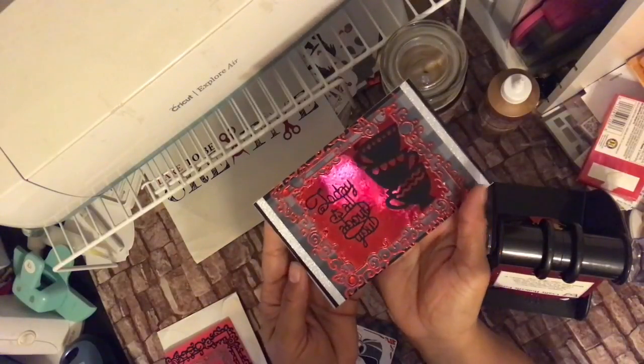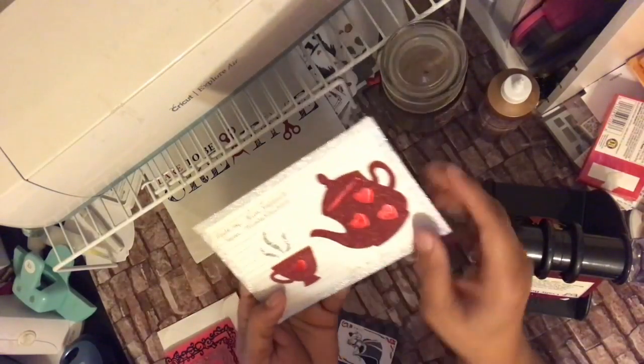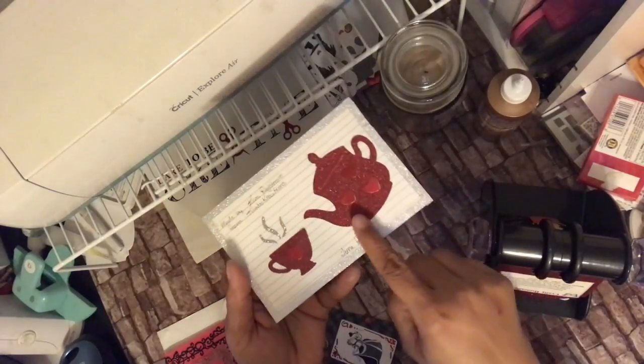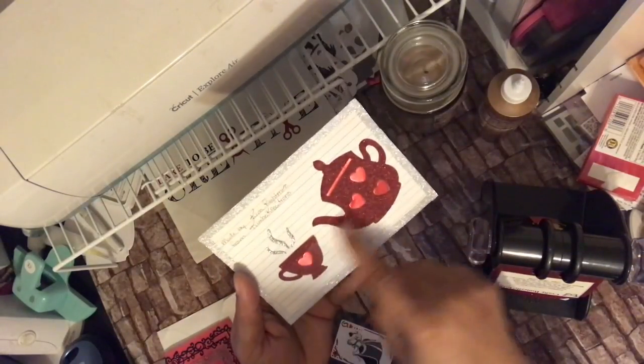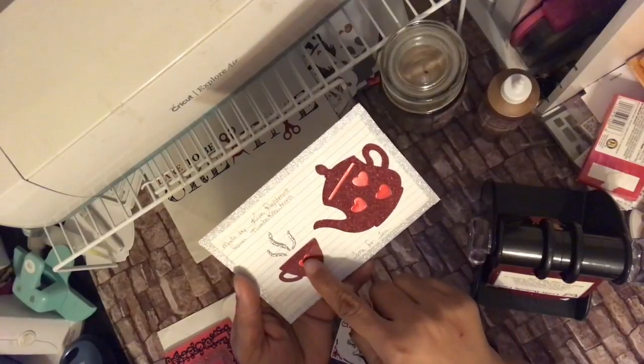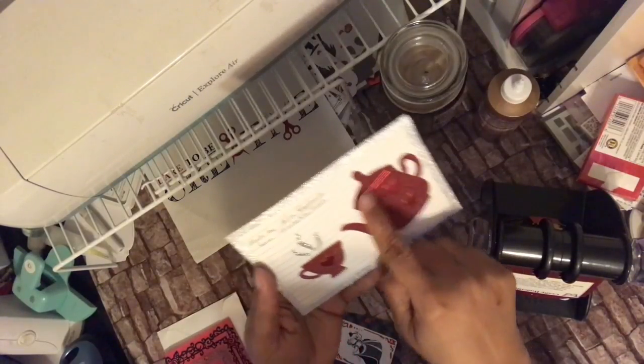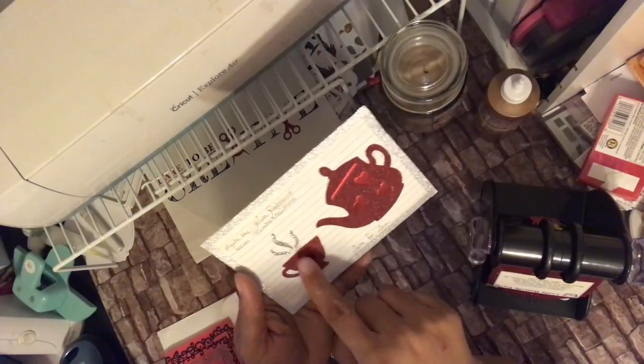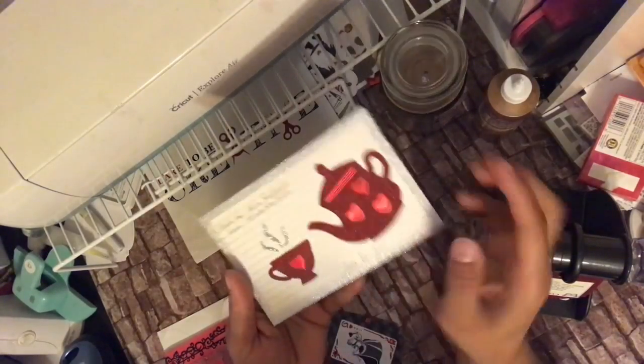Not only does she bling this side out, but she also blinged out the other side. She put her name on it and labeled it 'Time for Tea,' and then she put the teacup and the teapot with little hearts right here. These are metallic, and this is in glitter paper, and then she washi taped it all around.